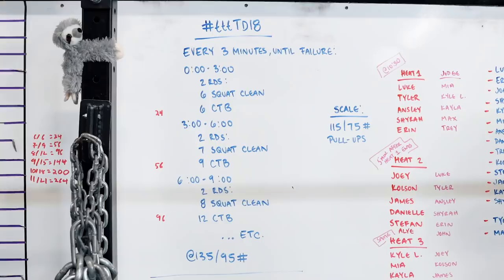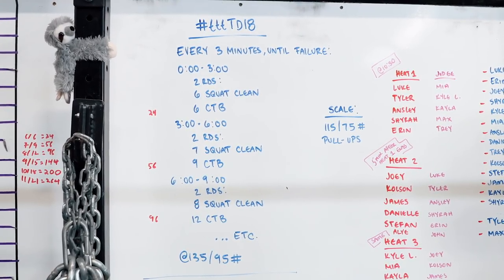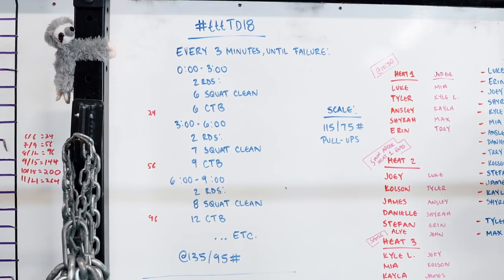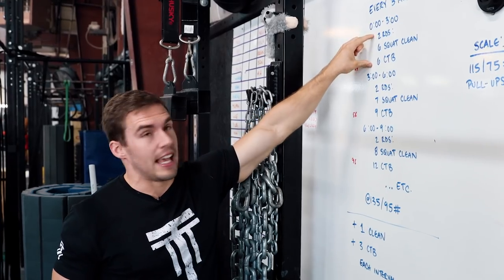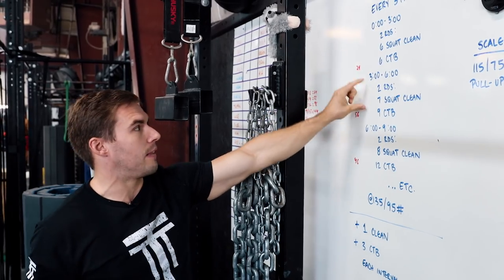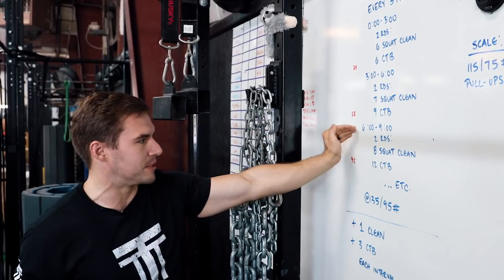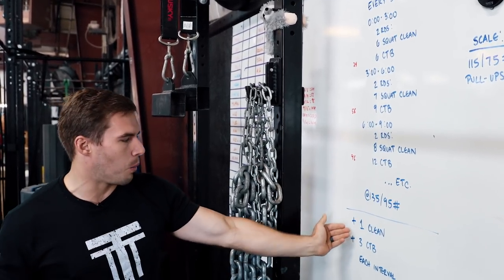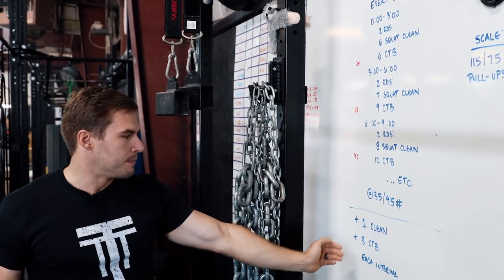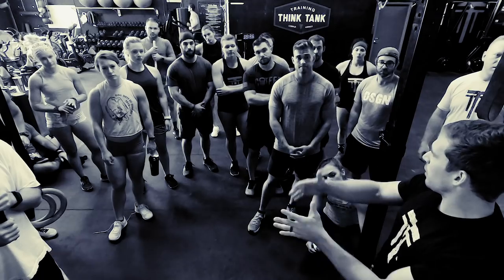Welcome to Throwdown number 18. It's a fun one today. Every three minutes until failure. From zero to three, you'll do two rounds of six squat cleans and six chest-to-bars at 135/95, and the weight stays the same throughout. If you finish, you wait until the three-minute mark. From three to six, two rounds of seven and nine. From six to nine, two rounds of eight and twelve, and so on. You add one clean and three chest-to-bars each time you go to the next three-minute block.